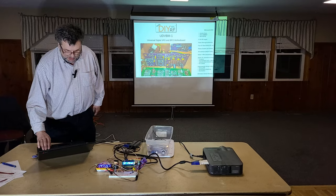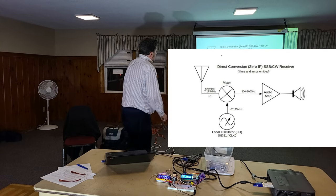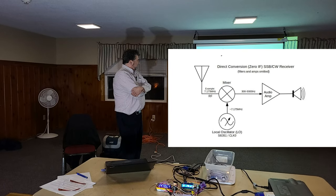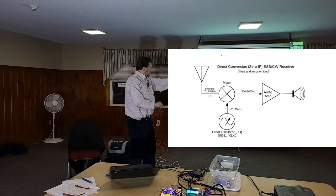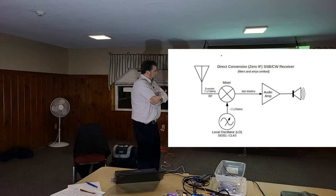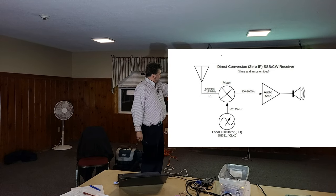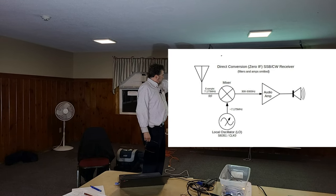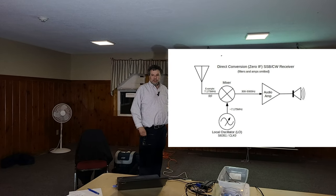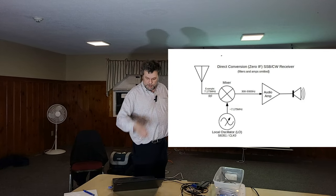I'm very sorry for anybody trying to do CW around here on 20 meters because I'm just running through this band with a CW tone. This is RF - about a 7 dBm signal, perfect for feeding into a mixer. With a mixer, and a filter in front of the RF if you'd like, you can make a direct conversion receiver. If you want to receive 7.175 megahertz, you take one of those oscillators, mix with that, get something in audio frequency, run it into an audio amp, and you have a direct conversion receiver.